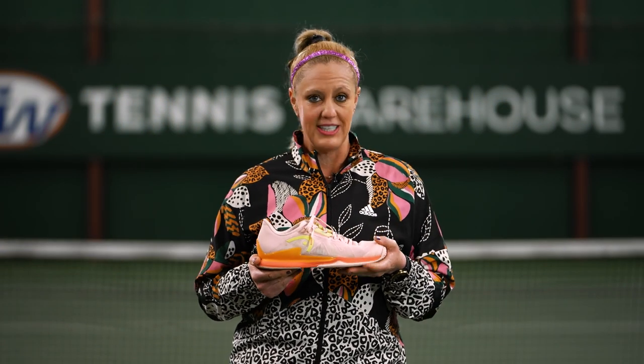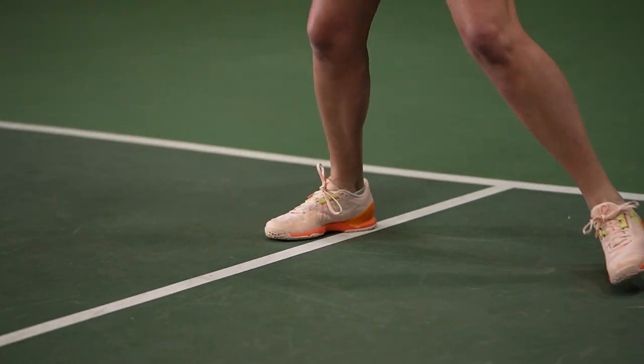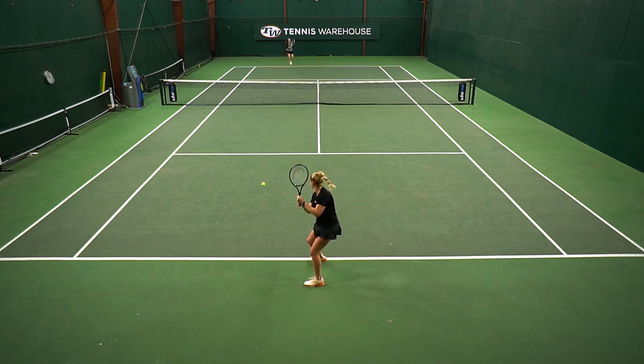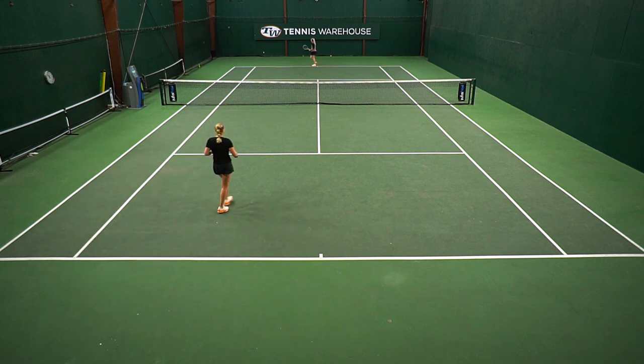As far as durability, the outsole is holding up really well — not too much wear for me. While this shoe was not meant to be the most durable shoe in Head's lineup, I'm really surprised with how well the outsole is wearing. The traction was great — not too slick, but not too sticky either. So if I'm looking for a really speedy shoe, especially for match day, this is going to be the Head shoe I choose.